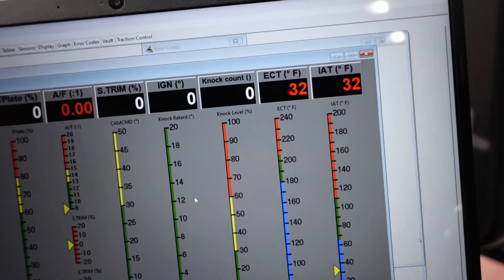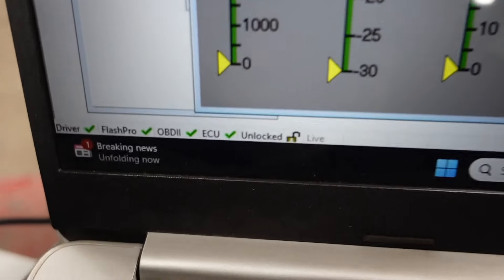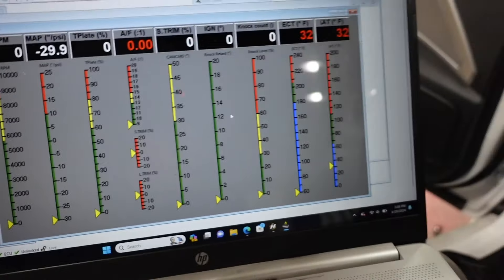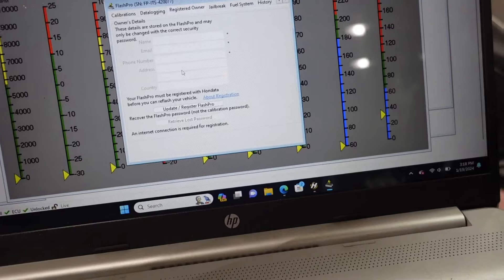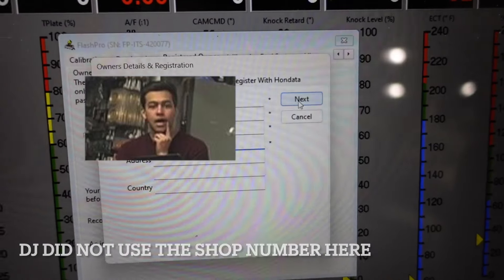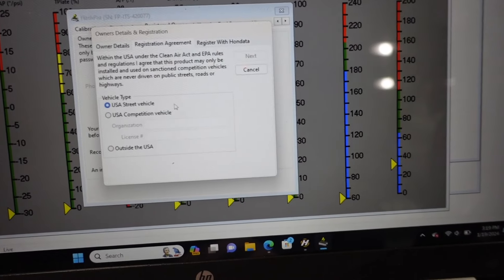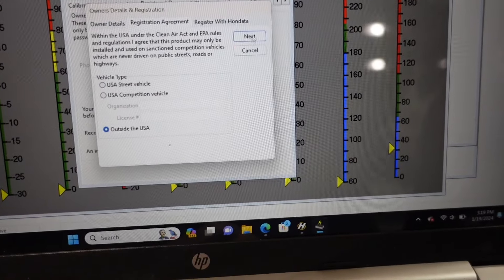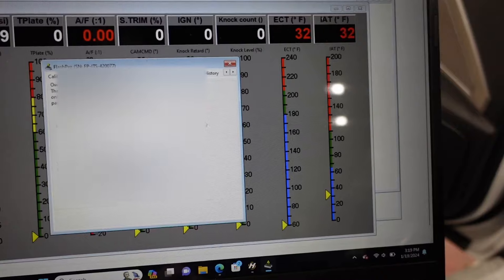Plug it back in. Once you're plugged in, you can see at the bottom of the screen it shows everything is working correctly — the driver, the Flash Pro, OBD, ECU, and it's unlocked. The first thing you're going to need to do is register and then lock it to the car. Go up into the Flash Pro tab, registered owner, update your info. Once you've got all your information in, hit next. It's going to ask you USA street vehicle, USA competition vehicle, or outside the U.S. — pick whatever one you choose. Then you'll register it. You've got to have internet. Done.